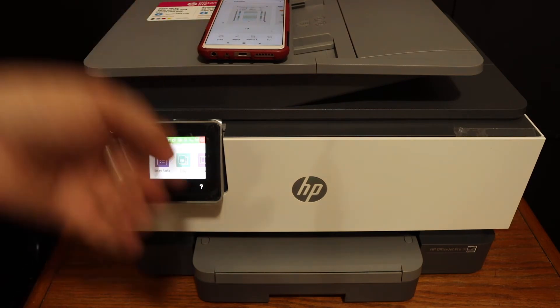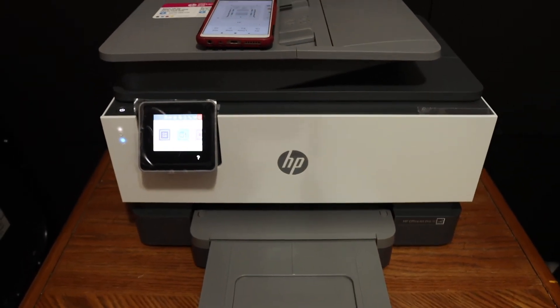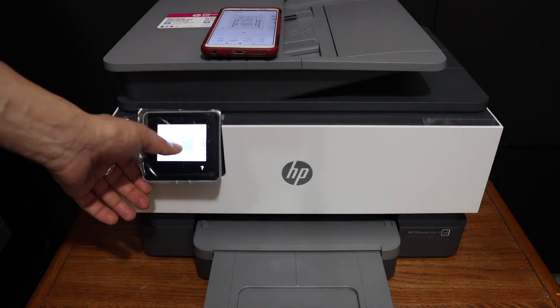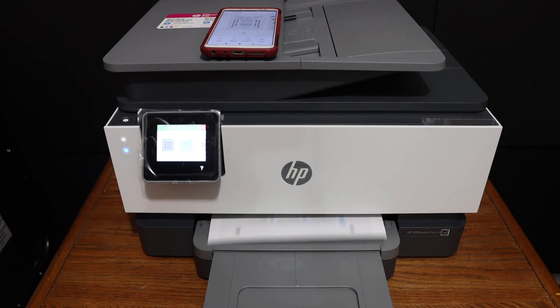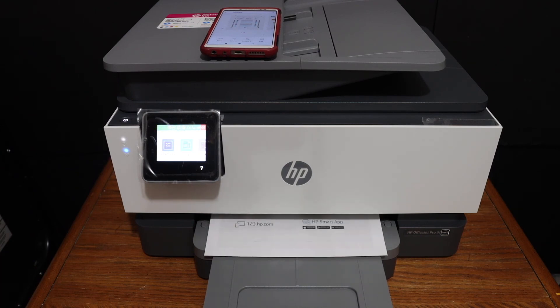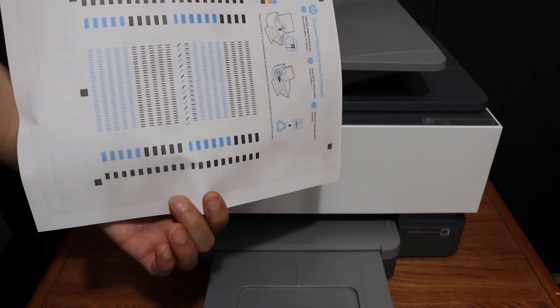Let's see how long it takes — the paper output tray is here, so you just open that. Here we can see the printing is done on both sides of the paper. Thanks for watching.